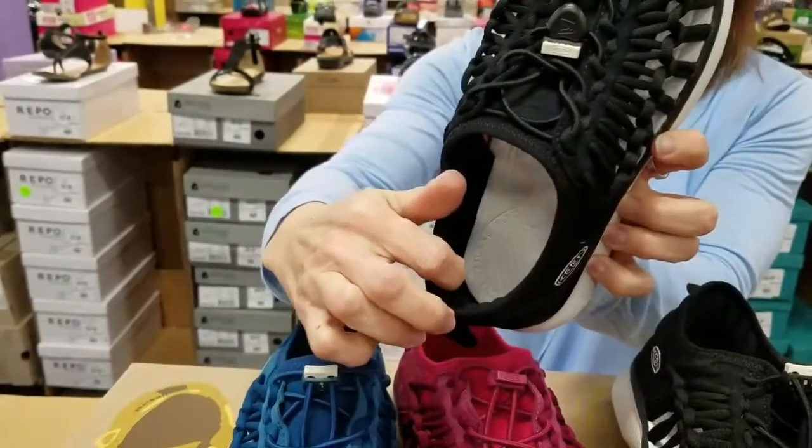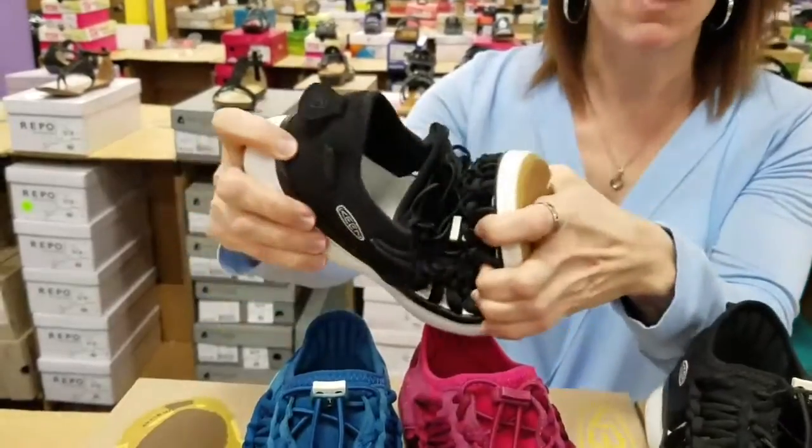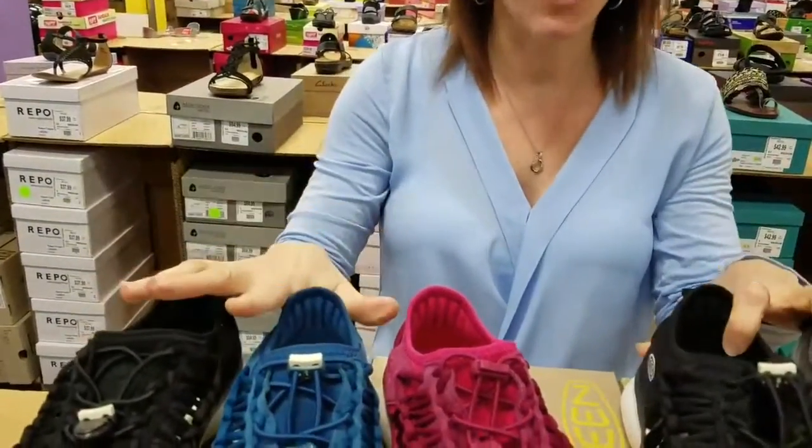Really nice padding in the heel as well, so it's going to be super comfortable. Nice and flexible for all-day wear, and you can actually get these wet.